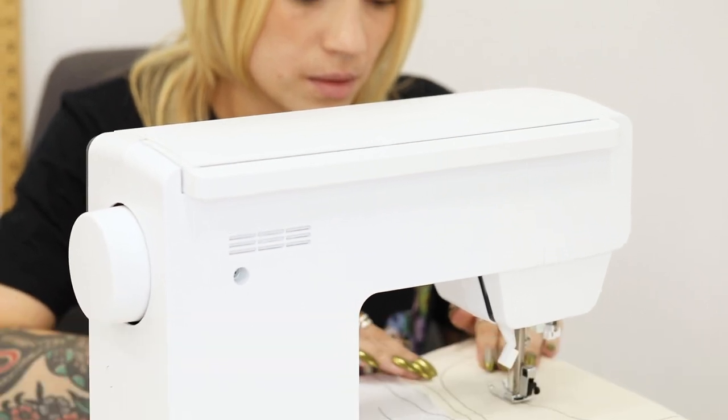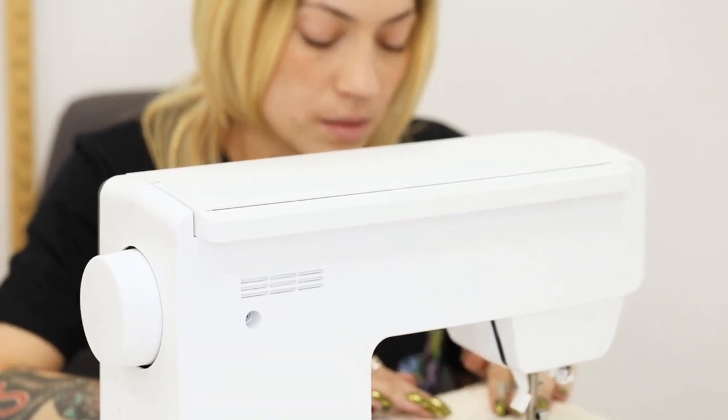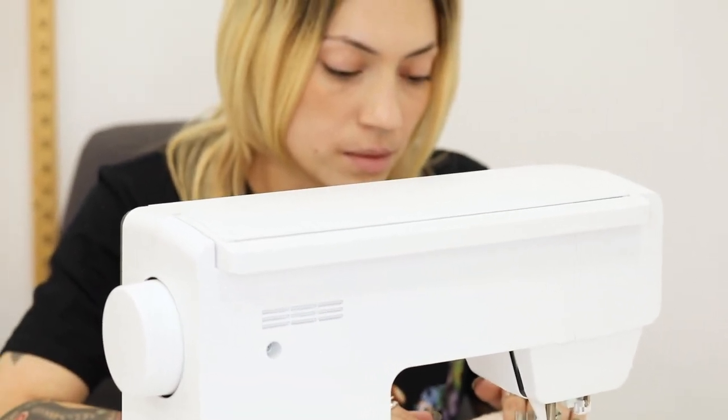Hey guys, I'm Helen Castillo from Project Runway and I'm here today with Mood Society to teach you guys how to sew straight lines, curves, and corners. So let's get started.